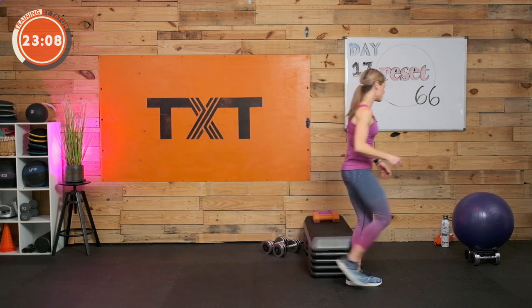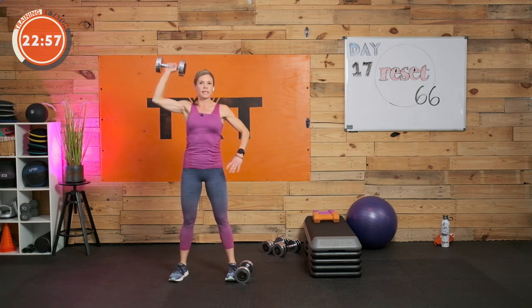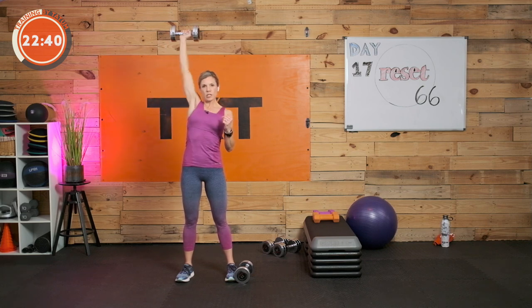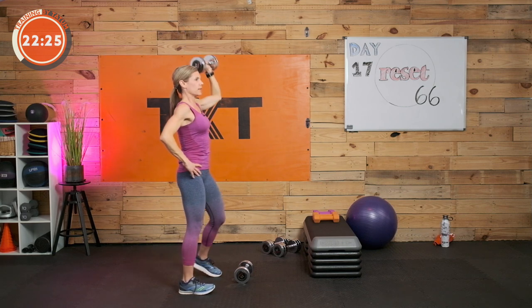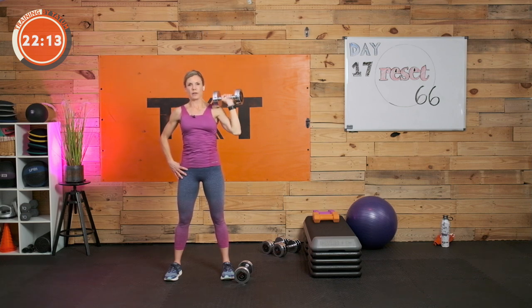Shoulder press — this time, let's do one arm at a time versus alternating. Three, two, and one. Press one side — if the alternating felt hard holding the other weight at the shoulder, this way you get a little break using just one side. Three, two, and one. Switch to the other side. Press — weight at the side of your shoulder, press straight up over the shoulder, back down to the side. If you feel any pinching, you can stop at your ear and press. And that's time.